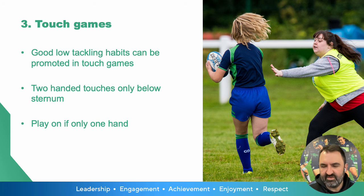In touch games, which we play a lot in our sessions, high touches up at shoulder level are common. We obviously want to keep tackle positioning below the sternum.